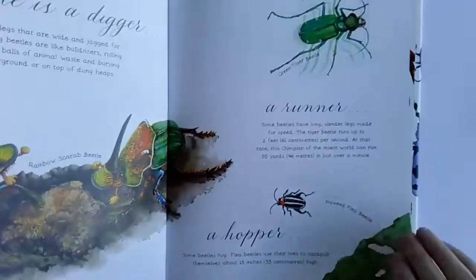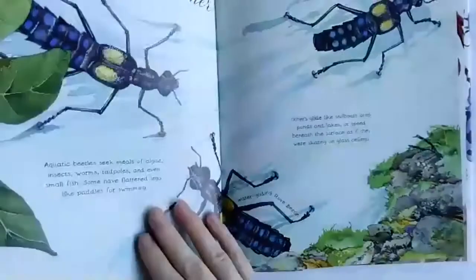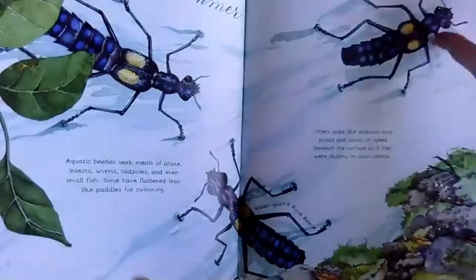Some beetles run and some beetles hop. Some of them swim.